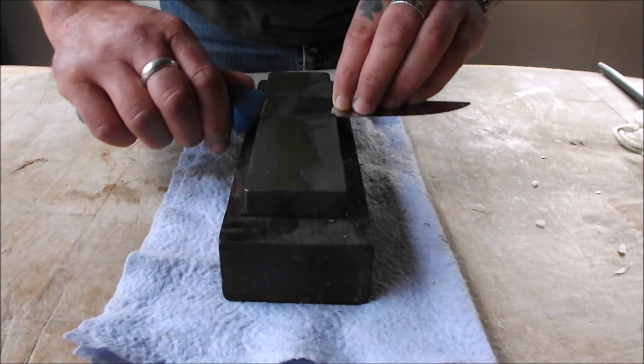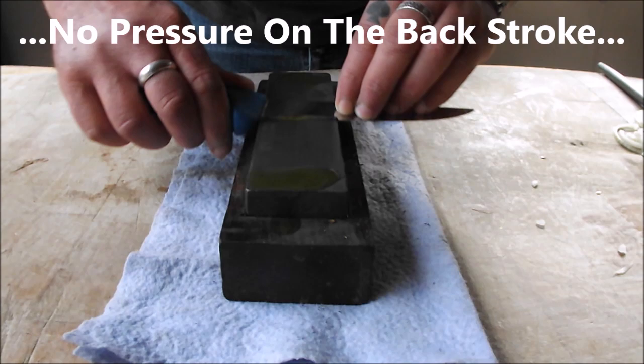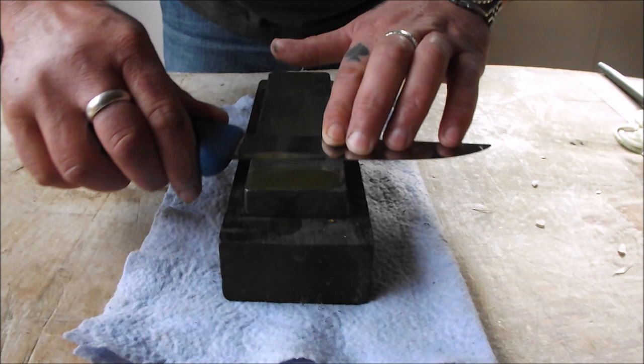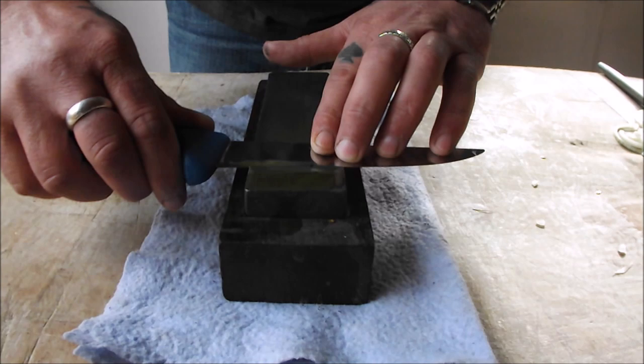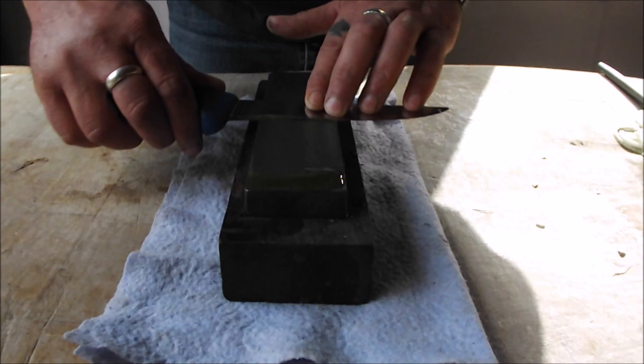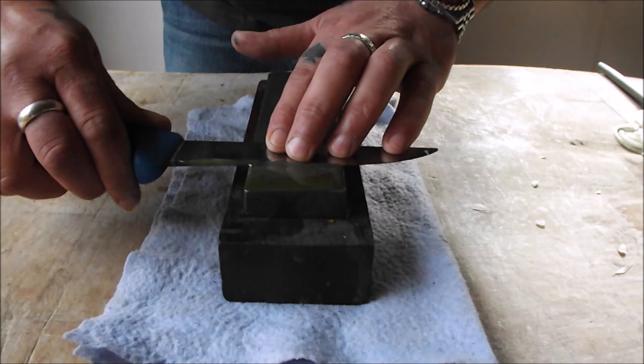Put a little bit of pressure on when you go forward and relax when you come back — you can actually hear it working. Forward pressure, relax back. Work on one section then move it over; same again, pressure on the forward stroke and nothing on the backstroke. This doesn't happen straight away — it all depends how dull your knife is — but a good five minutes each side and before you know it you've got your edge back. A sharp knife is a safe knife.